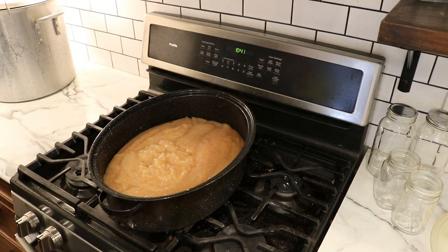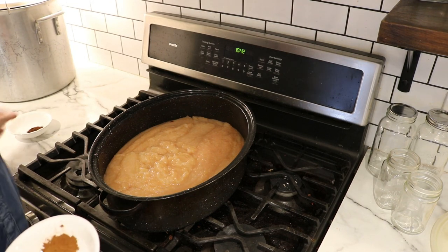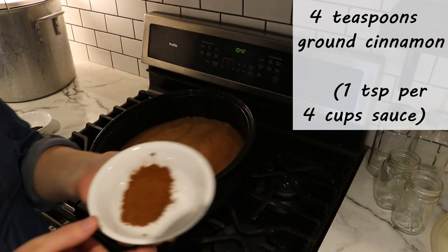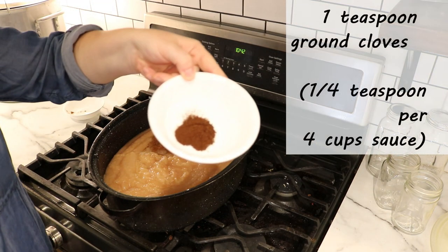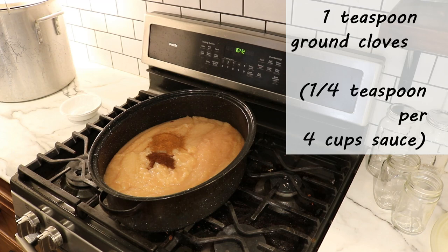You're going to have your applesauce, which I'm putting here in a big roaster pan on my stove top. If you don't have a big roaster pan, a pot will do as well. You can even do this in the crock pot if you want. To this 16 cups of applesauce, I'm going to be adding four teaspoons of cinnamon — that's one teaspoon per four cups. I'm also adding one teaspoon of ground cloves, or one quarter teaspoon per four cups if making a smaller batch.